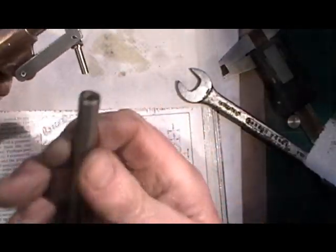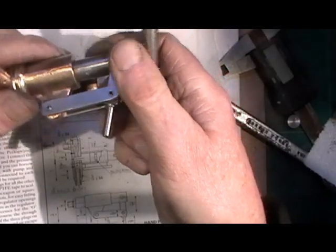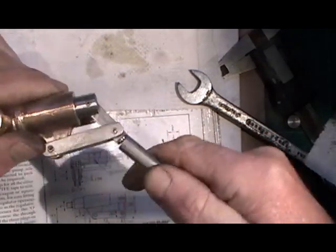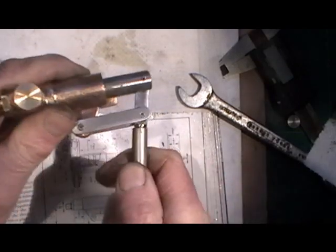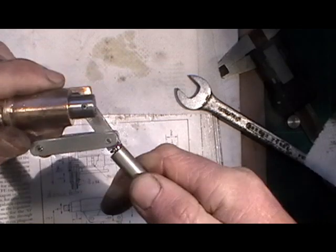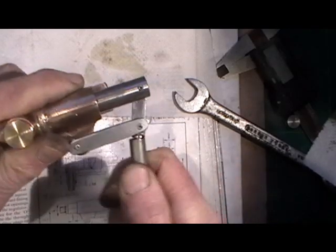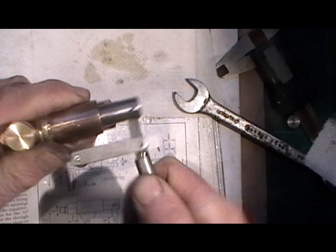I've just got to make a handle now for when it's on the loco so I'm able to pump with a handle. It seems to be working okay — I haven't tried it in water yet but I can feel it blowing and sucking.